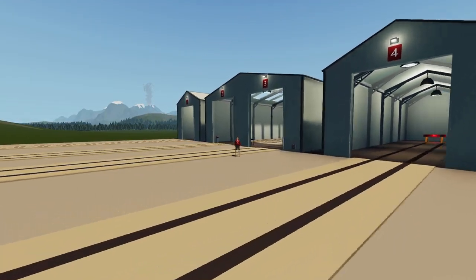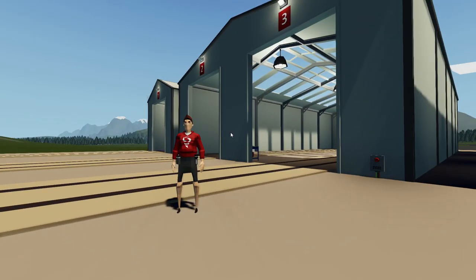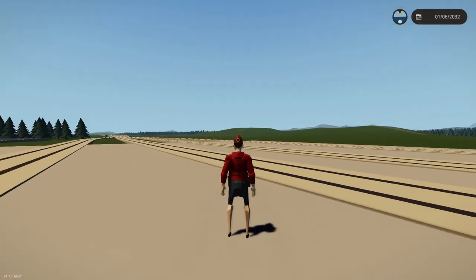Alrighty, hello guys! Welcome back to another video on my channel. Today we are back in Stormworks yet again, and today we're actually going to be working on our steam locomotive again.